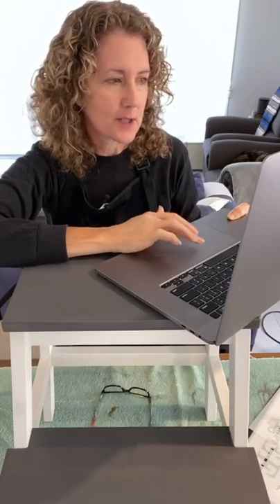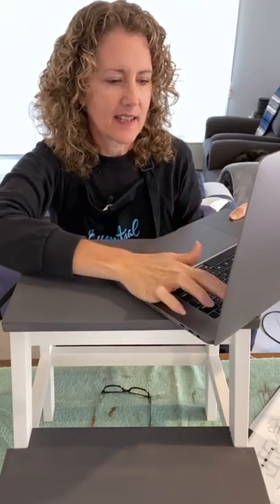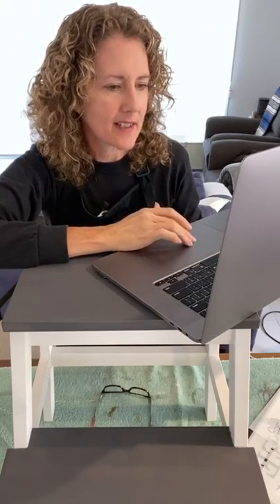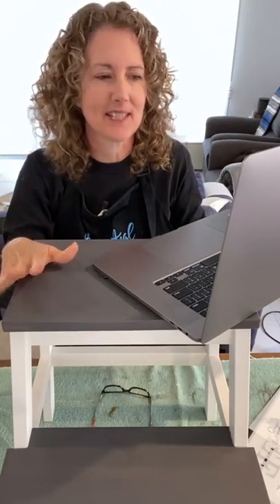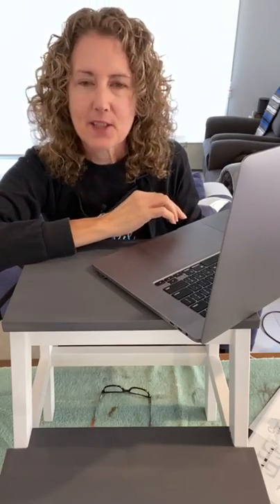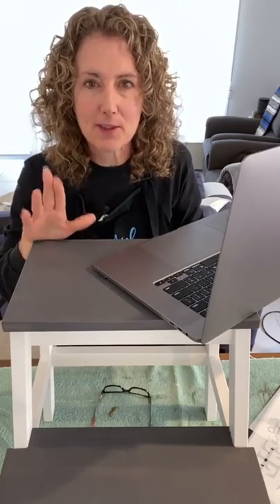Hello everyone, it's Sharon here from the blog I Restore Stuff, ready for another Essential Stencil DIY live. Let me know where you're tuning in from. We're going to be doing some coffee themed stenciling today — I love my coffee! If you're joining on the replay, comment the word 'replay' for a chance to win Essential Stencil prizes. For those watching live, stay tuned to the end — we give away three stencil sets!